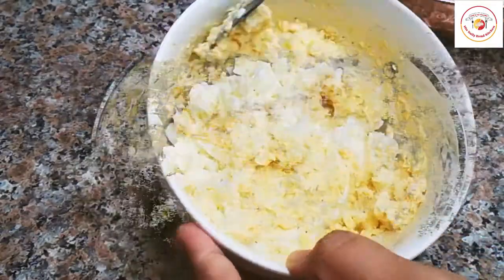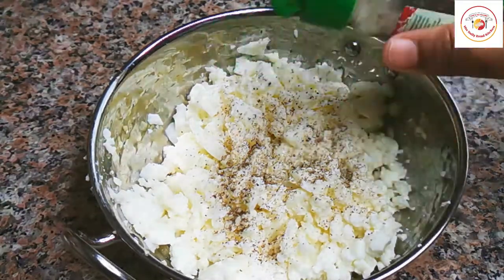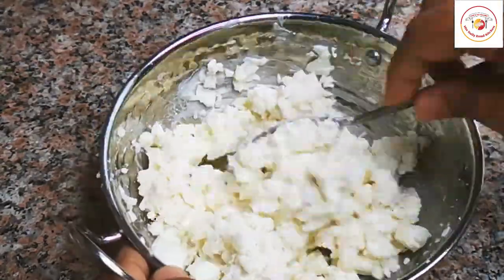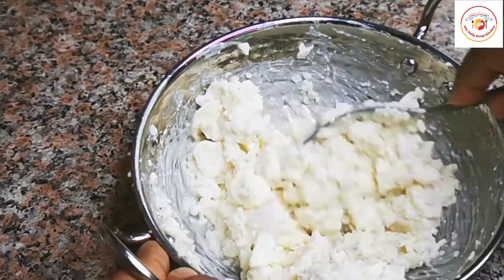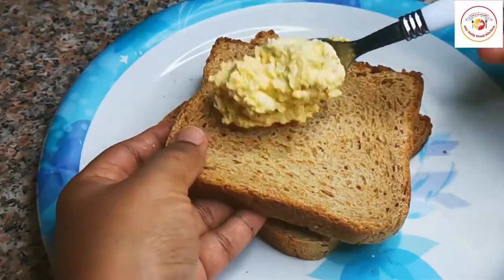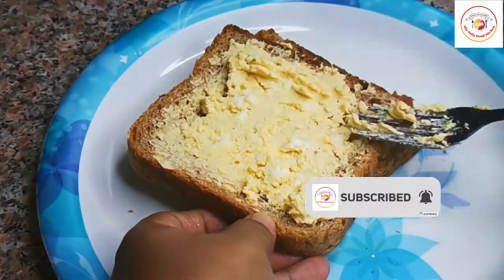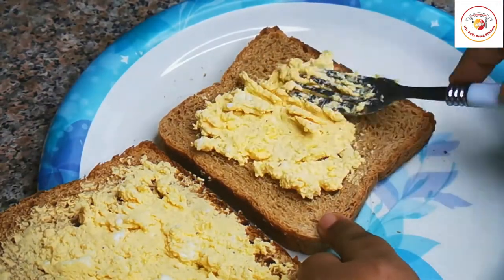Once the egg yolk is done, repeat the process for the egg white. Again add pepper, salt, and mayonnaise — I am not adding butter this time, just mayonnaise. Mix very well to get a wet consistency. I am not using toasted bread since it becomes crispy and a bit hard for the kids to eat, so I'm using untoasted brown bread.